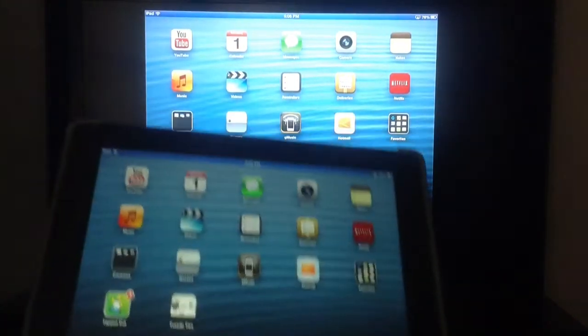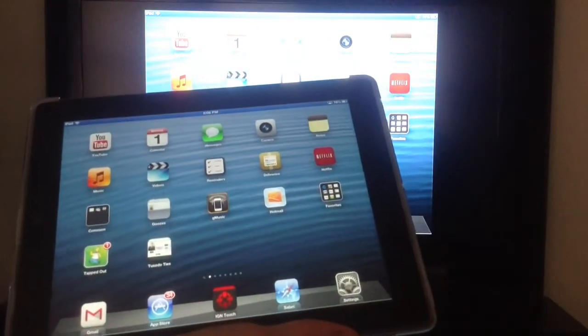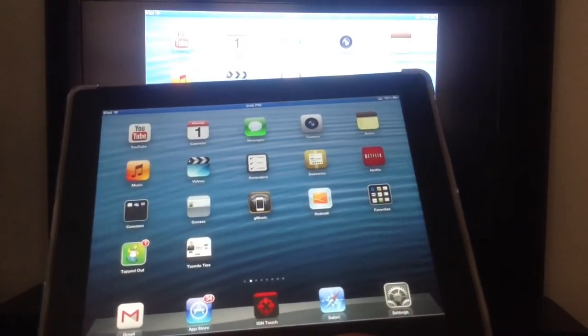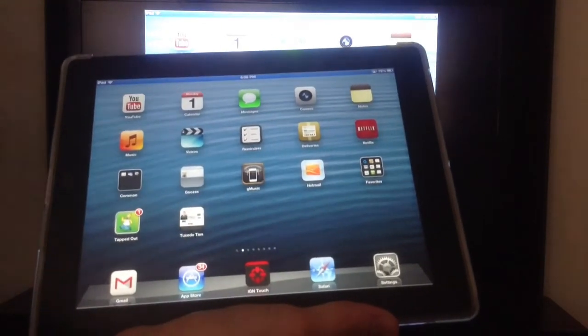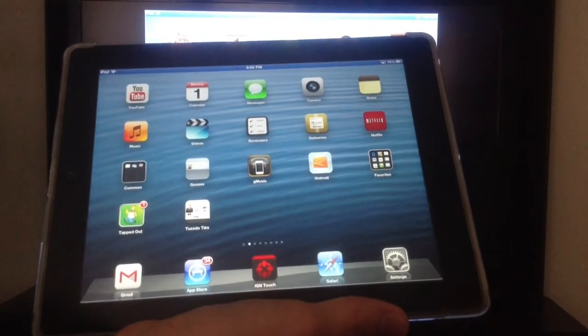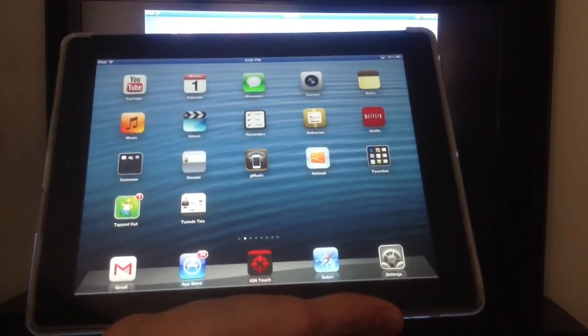Pretty insane, huh? So anything you're doing on here — if you're playing a game, that game is going to show up on your television, you're now playing on the television. So in a way, it makes an iPad or an iPhone really into a home console, mirroring the image on the television for others to enjoy with you.